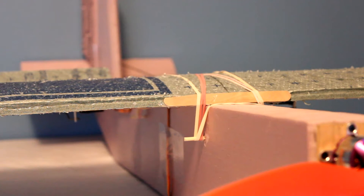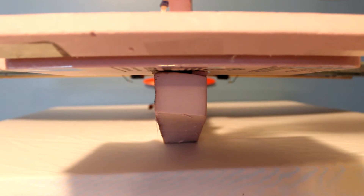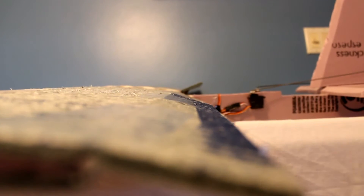It is a high wing trainer type of plane. For the size, it is pretty heavy at 25 ounces with a 2200 milliamp three cell lipo. A lot of the weight comes from the center fuselage, which is made of two inch thick foam. It is full four channel control with nine gram servos on each surface.